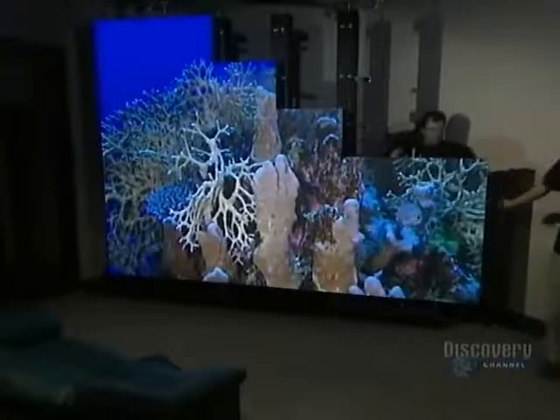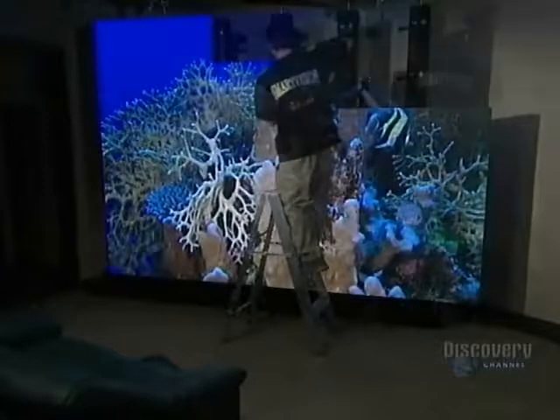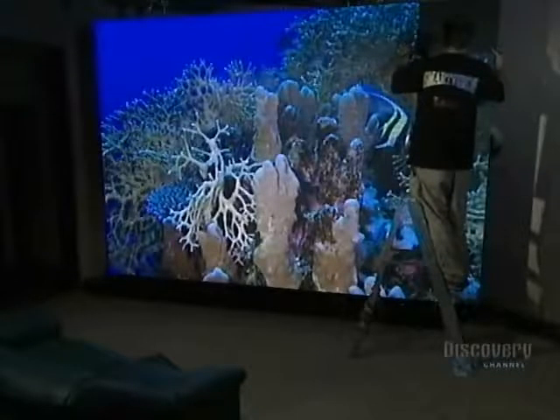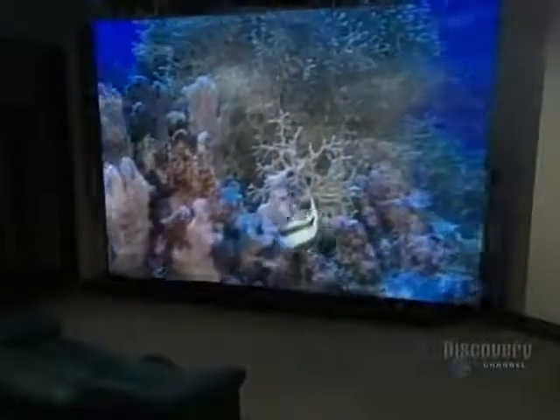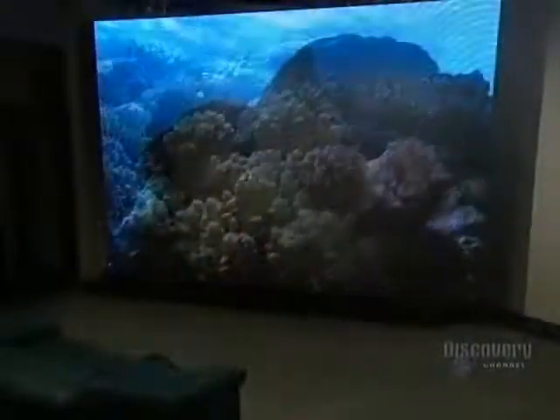The signboard is made of 120,000 electrical light diodes and took nearly three months of work. Each year, this company constructs hundreds of digital signboards requiring about 100 million lighting elements.